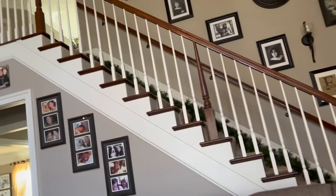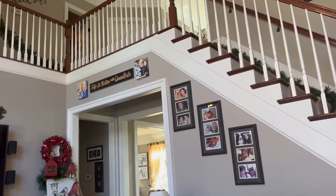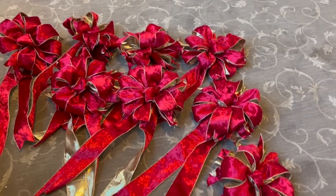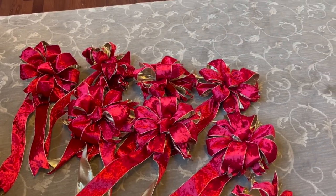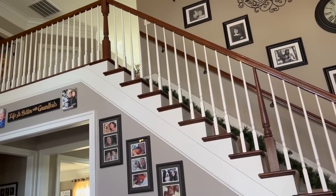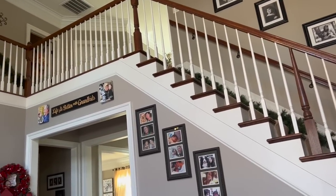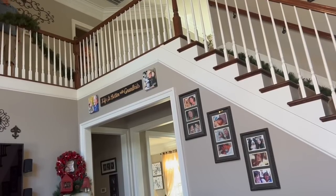We do not wrap our garland — we swag it, for lack of a better word. We will tie red berries into the green garland and I'll show you how we do that when we get to that point. He's just using zip ties — tie wraps, cable ties, whatever you call them — and he's zip tying them onto the banister. He keeps a string on the garland so that he knows from year to year where the swag points are.